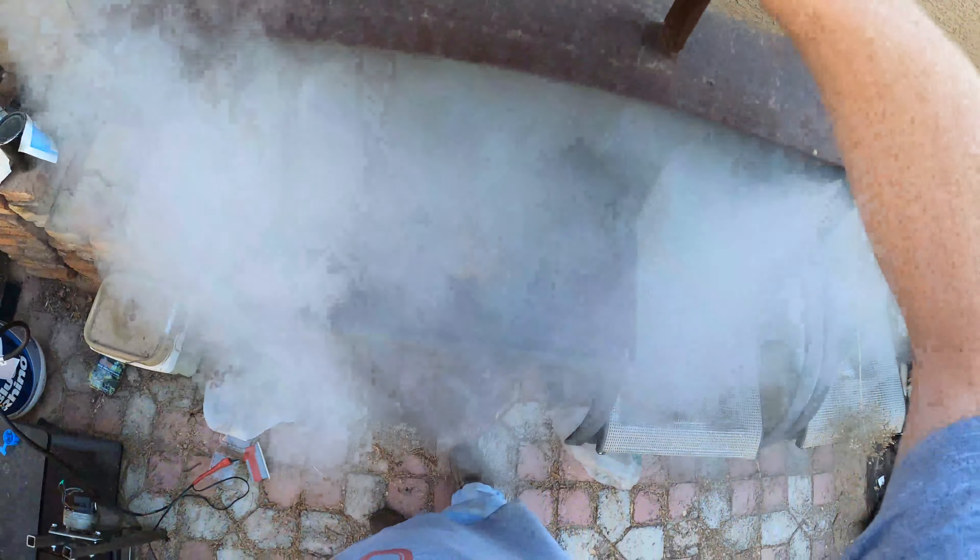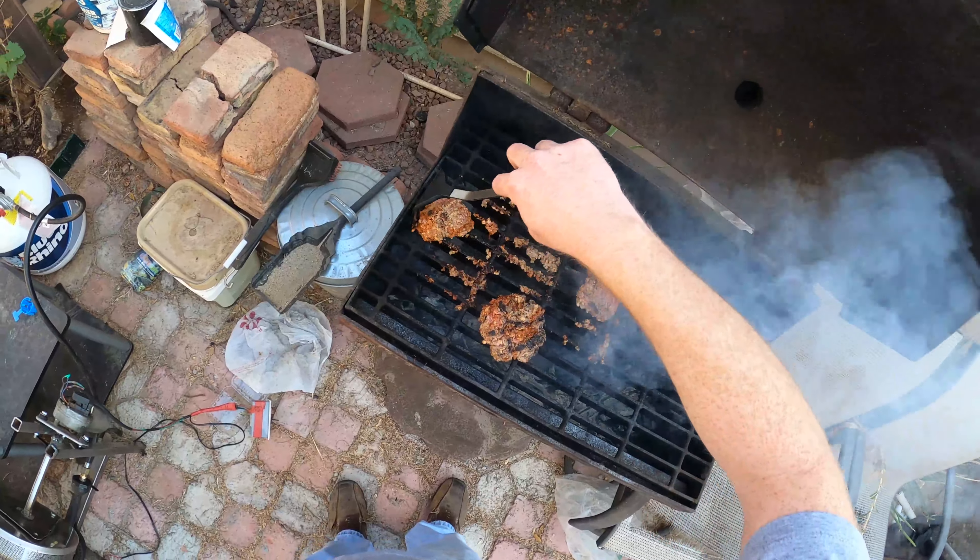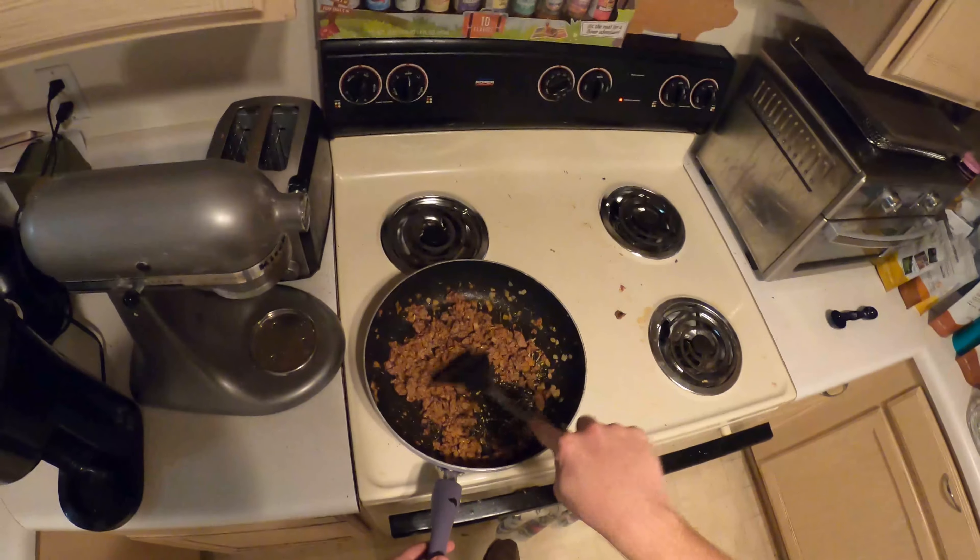So if you wonder what happened to the burgers I made yesterday, they fell apart. This is what's left of them. Basically I just threw them in a Tupperware, now in a sink. And I had something else for lunch that day.